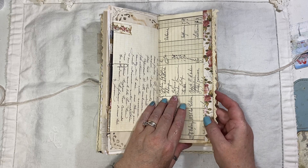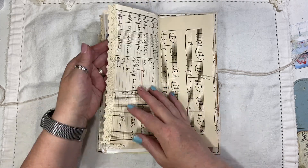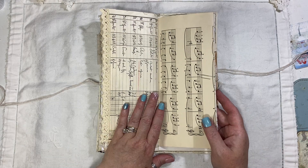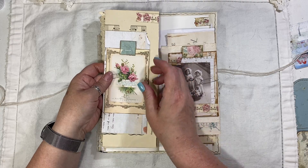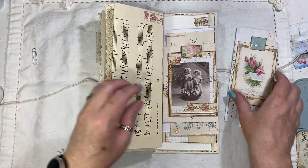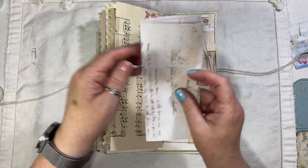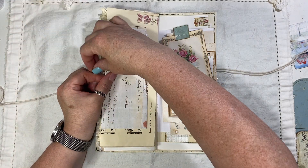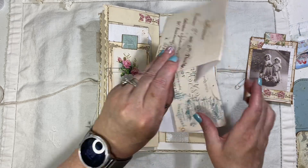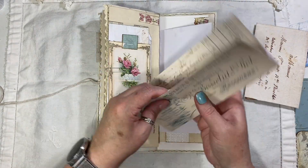That goes on there. This is the original piece of French ephemera — it's got some washi there because there was a slight little tear. Then I put the crocheted trim. That is the original music paper, little bit of digital washi there. We've got this freebie on my coffee shop — I think this is Artie Mae's as well, from her letter ephemera kit. Got another tag here — I think that's Taylor Made Journals.